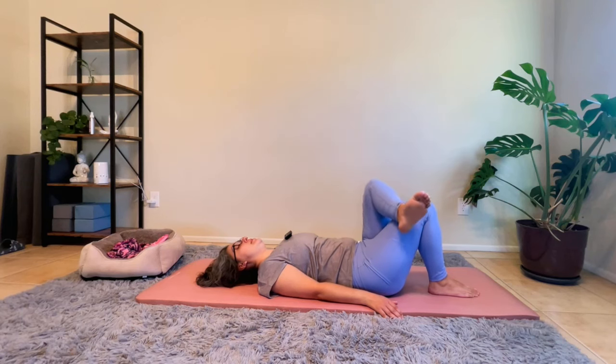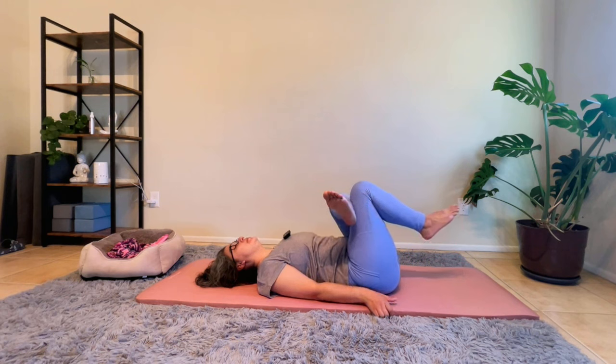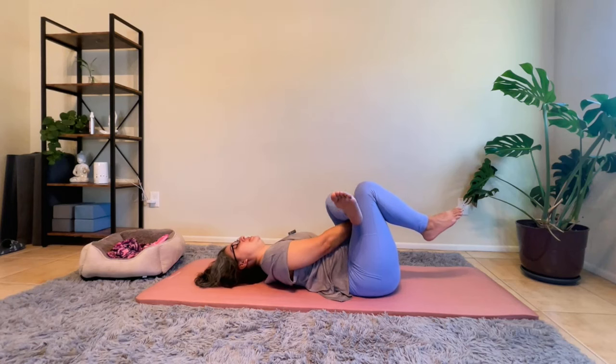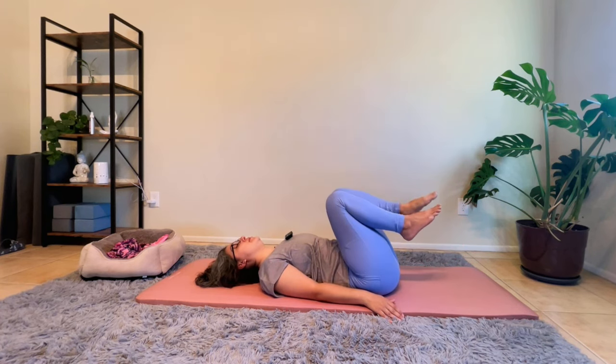As we switch sides, crossing the opposite leg and bringing those knees towards us. You can hold on to the edges of the mat if that helps you to bring your knees closer. Option to bring your hand and place it through your leg, grasping into a bind. Continue to breathe here. Gently releasing the hands, bringing the bottom of your feet down.